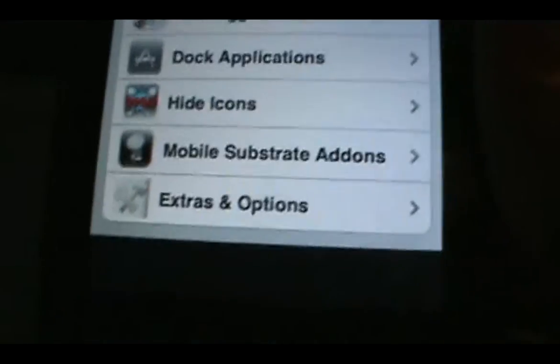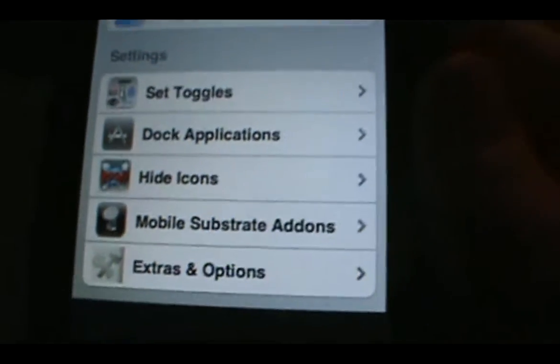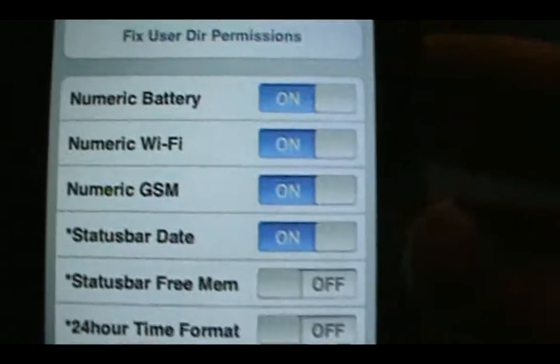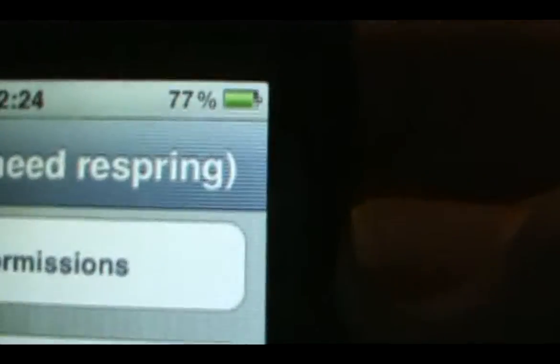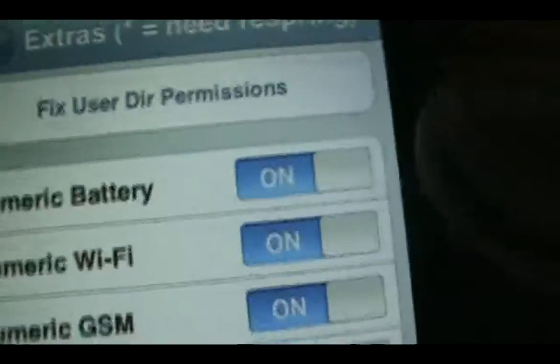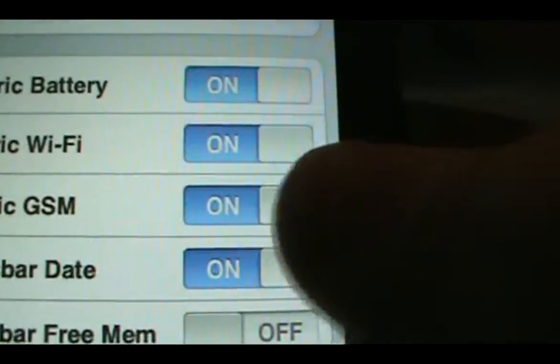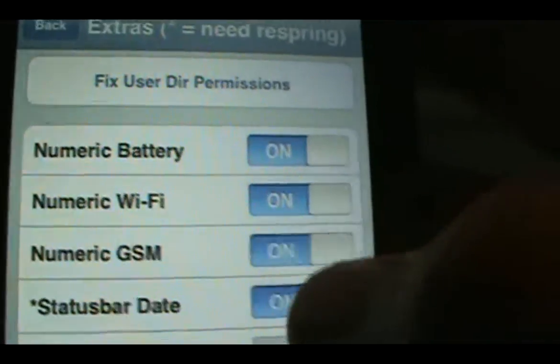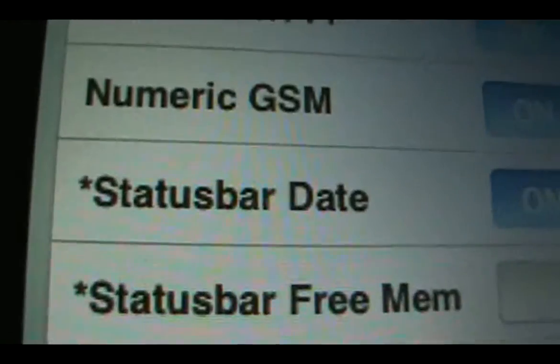And click on that. And then once you do that, you're going to want to go to extras and options. And then once that brings it up, you can turn your numeric battery on. You can turn numeric Wi-Fi on. Or you can turn numeric GSM on — I don't really know what that is. And then right here, status bar date — you can turn that on.